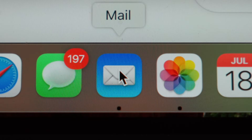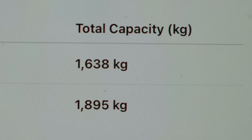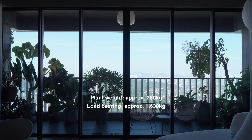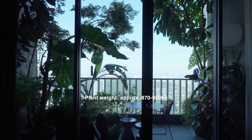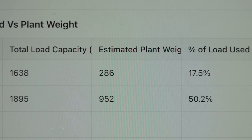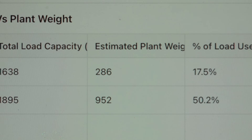But how much load can my balcony hold? To know that, I needed the structural drawings for my balconies. After I got hold of them, and a bit of calculation — the wider balcony has a total weight bearing of about 1,600 kg, while the duplex balcony is about 1,800 kg.